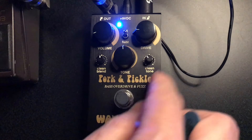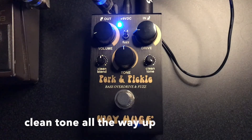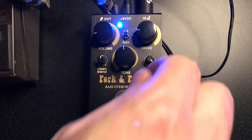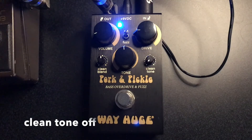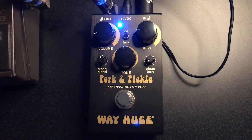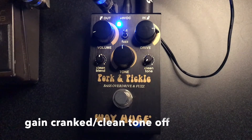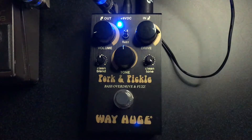Maybe here we can hear some of the difference with the clean tone. Let's turn that up all the way and see what happens. Did you hear the sound of the pick and the strings and everything? Let's turn it all the way off. Let's turn the gain way up and see what happens. And then with the clean tone all the way up.